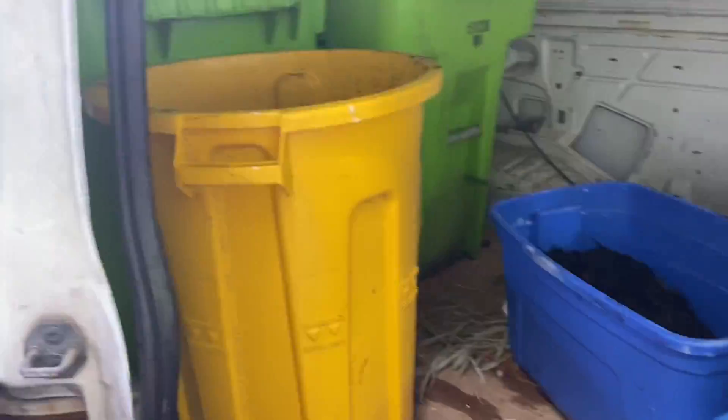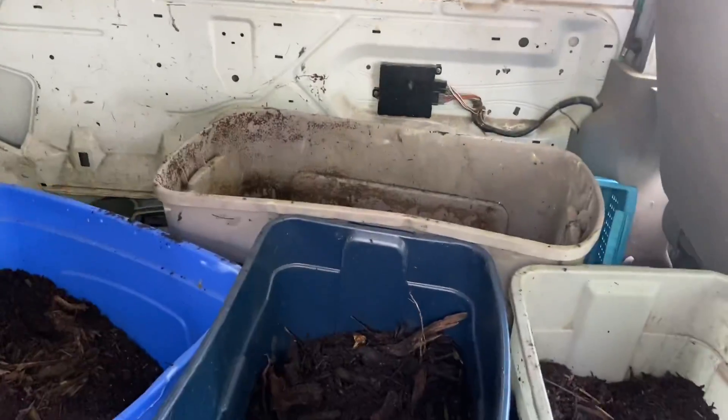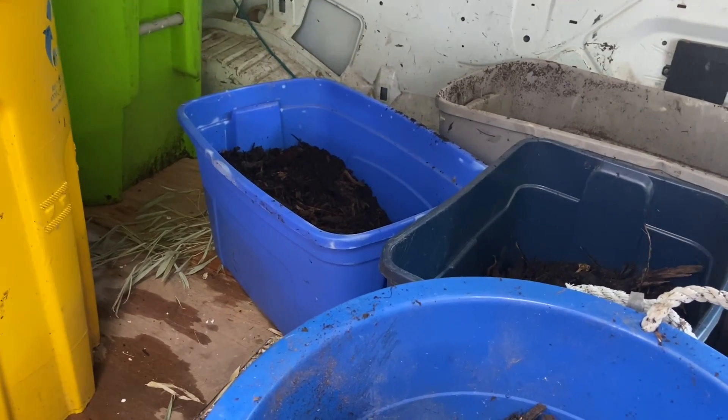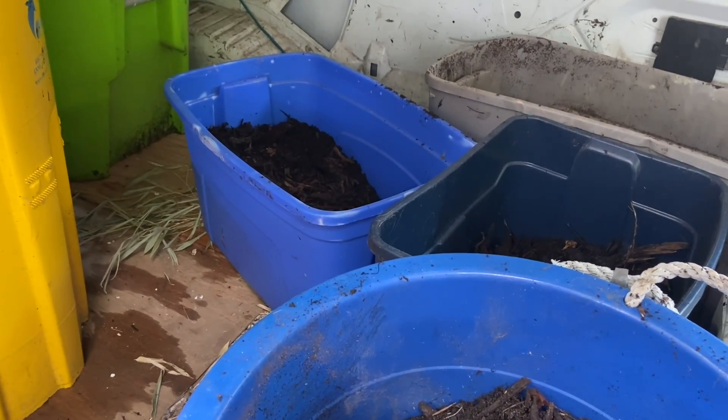Sorry for the heavy breathing, just got done shoveling. We got one, two, three, four, five, six totes slash trash cans filled with compost slash wood chips. Hopefully good growing material.